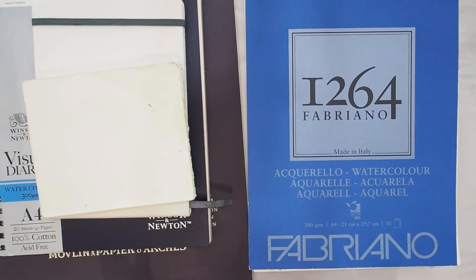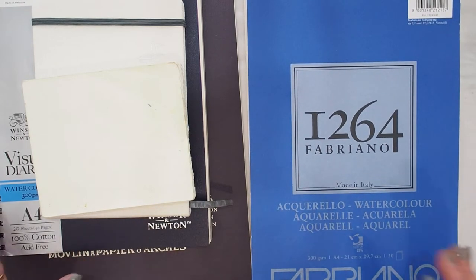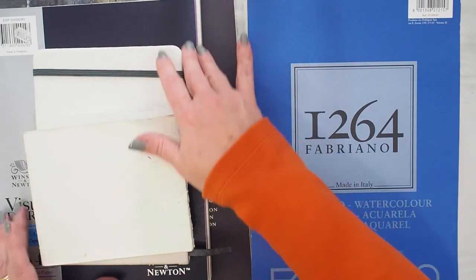Hi, this is Katrina. Welcome to my studio and to my channel. Today I want to talk about watercolour paper. Now I know there are thousands of reviews online of different papers and different suggestions about what you should or shouldn't use and all that sort of stuff.